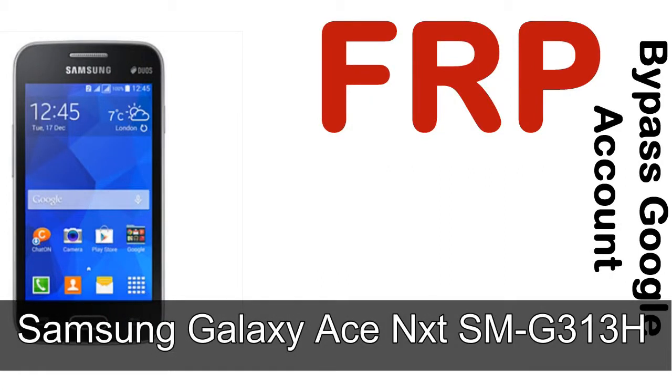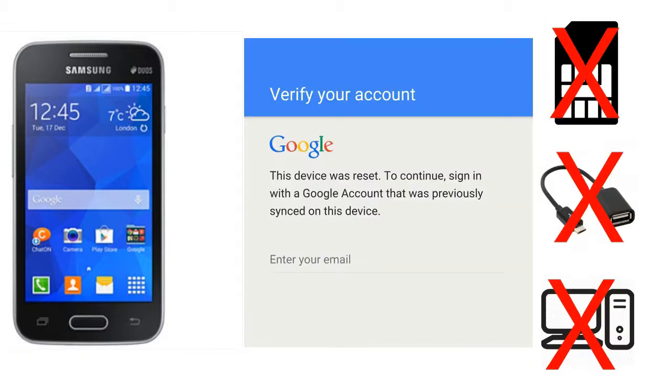Hi guys, Daniel here, welcome to SID HADAK YouTube channel. Take a look at this complete video. I'll talk to you about how to unlock Samsung device FRP lock protection — without SIM, without AOD cable, without PC. But how to do that?